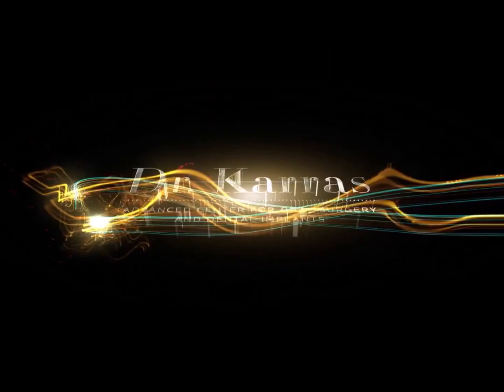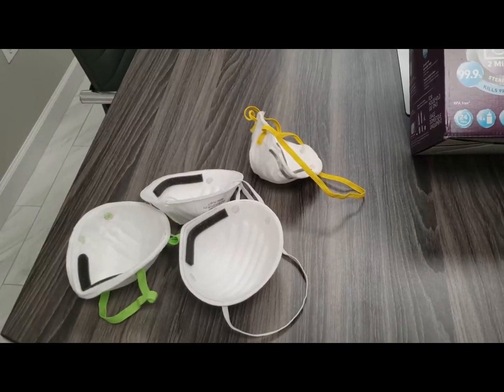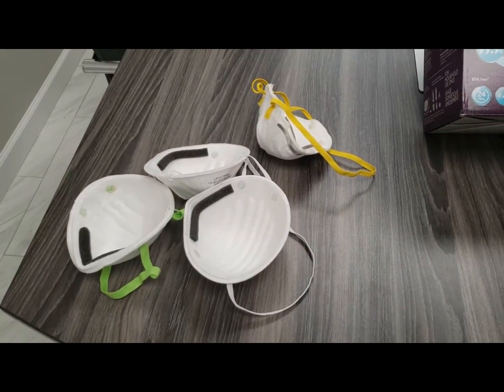Hi, this is Dr. Spiro Karras at the Advanced Center for Oral Surgery and Dental Implants, and today I'm going to show you how to sanitize your N95 masks using microwave steam. What we are going to need is, of course, our N95 masks.